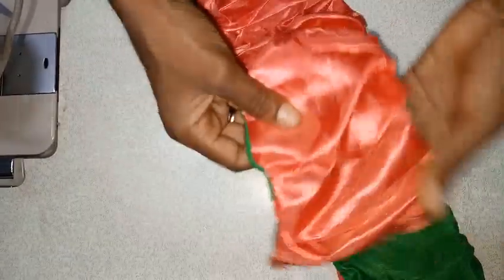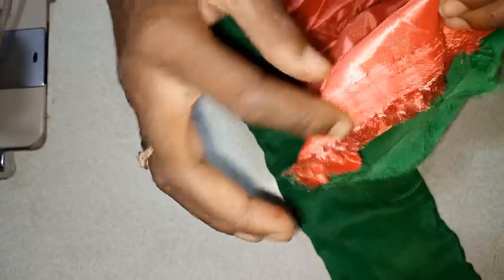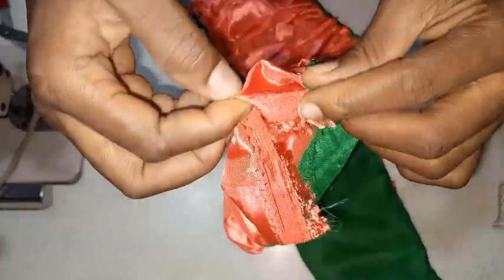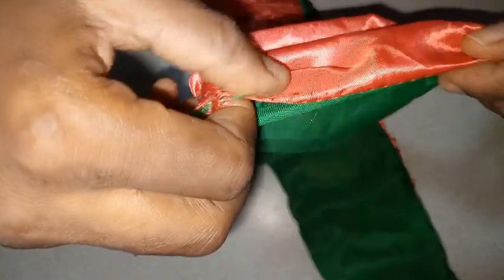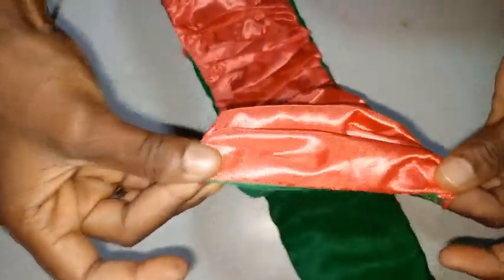Now this is how it turns out after turning to the right side. To close this area, just fold it in a little bit — we have a sewing allowance already — so just fold it in a little bit, and then I'm going to stitch it.